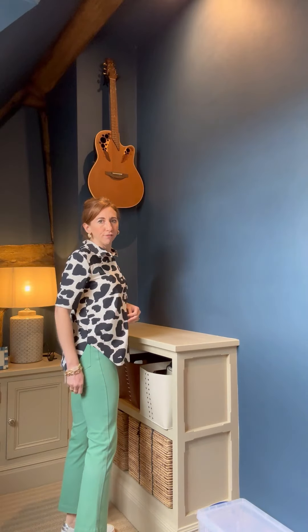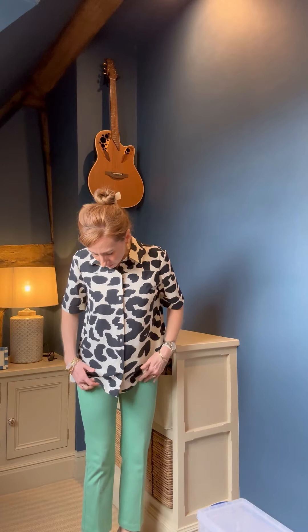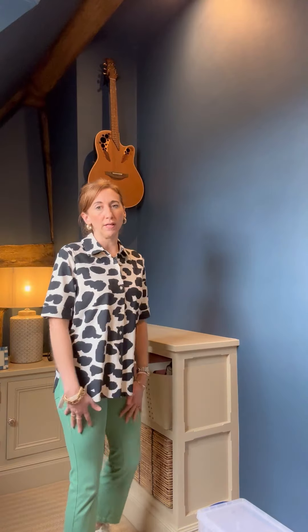So this is our second delivery. This is a boot cut ankle grazer, so obviously you've got the pull-on. A lot of them have the pockets on the back and you can see at five foot four it is hitting just above my ankle. We did this length in the winter and it was amazing for shorter ladies - that was 80% of the people that bought them. What I love about them is they have this really cool crease down the front so they just fall really nicely.